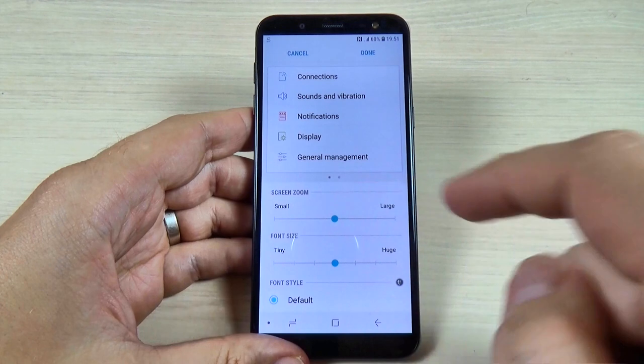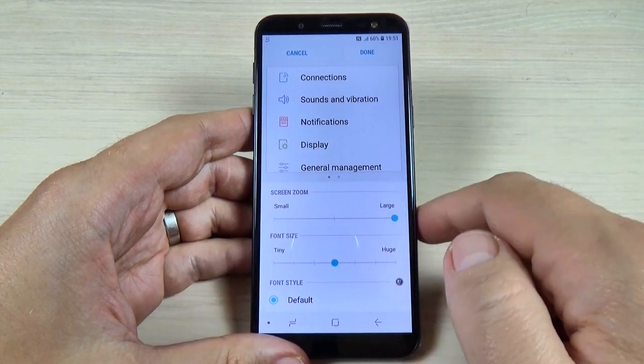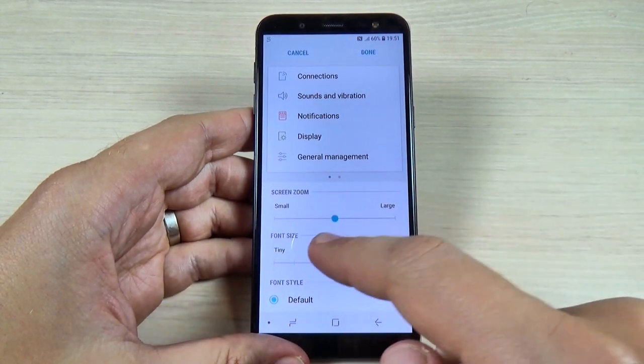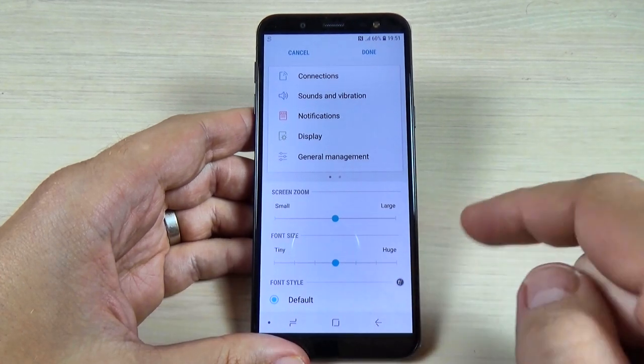The first is the Screen Zoom, and you can set it to Large — and this is how it looks. The second option is the Font Size, and now it's on Medium, or the default.